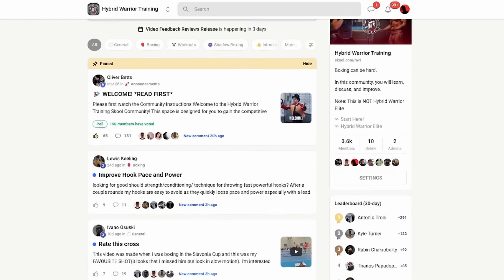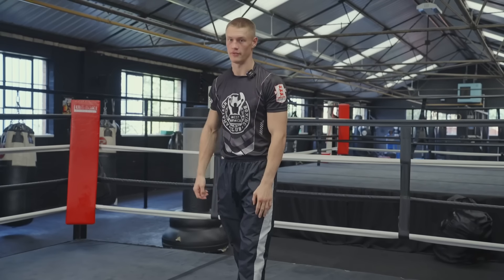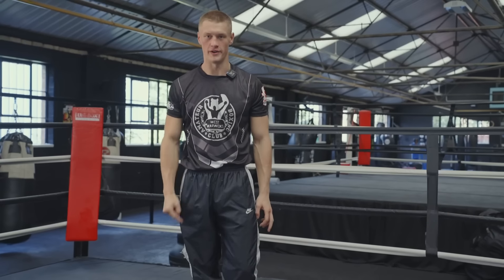Make sure you join my free school community, linked in the description below. There are over 3,000 people in there uploading footage of their boxing for feedback, and I think that's the best way for people to learn.